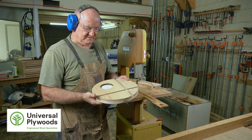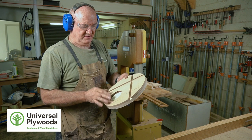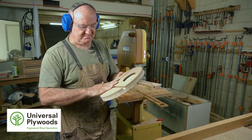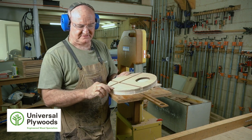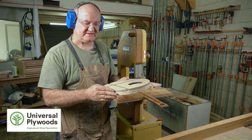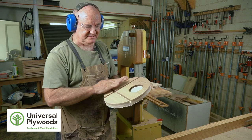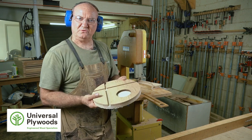So now we've got our stand all cut into a nice circle. All we have to do now is spend a little bit of time cleaning up the edges with some sanding. Before we do that, we're also going to round over this edge here — we're going to use a router to clean up the outside edges to make it feel nice and soft. Then there's a little bit of sanding to do, apply some finish, and we'll have a cool thing.